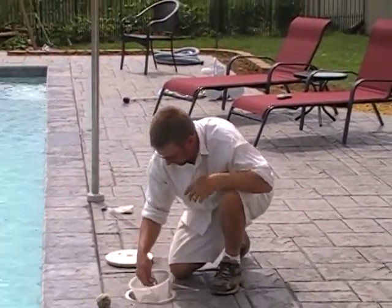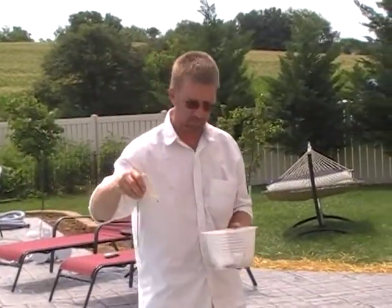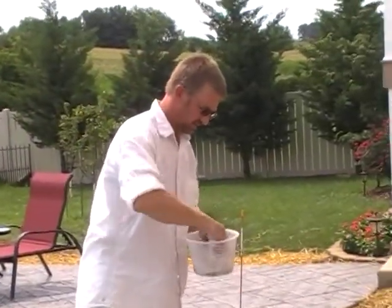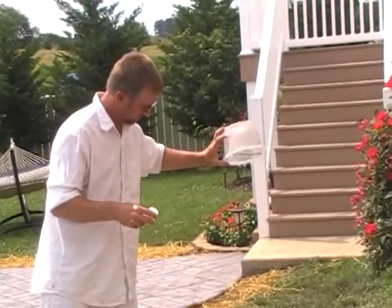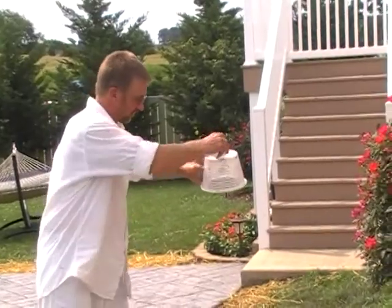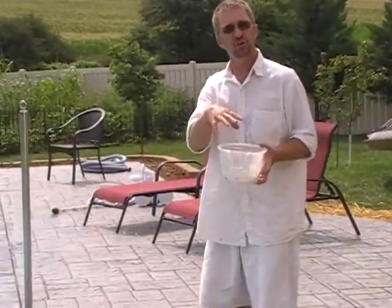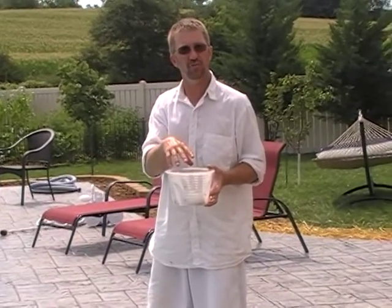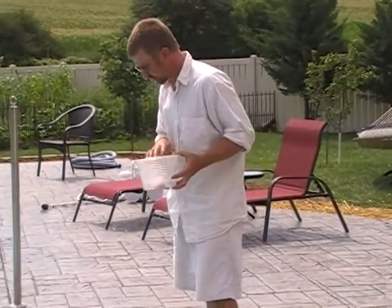So I'm going to pull this skimmer basket out. As you can see, we've got some straw, some bugs, and there are a couple of stirring sticks in here. We'll dump out the straw and the bugs, or some of them anyway. You can spray this off with a garden hose to get it really clean, but I'm not going to do that right now — just dump some of it out.